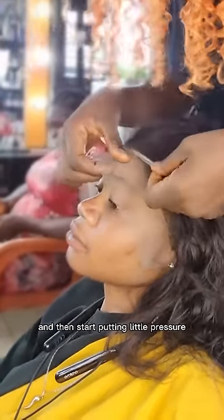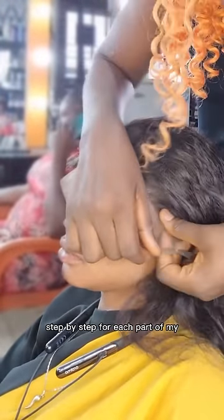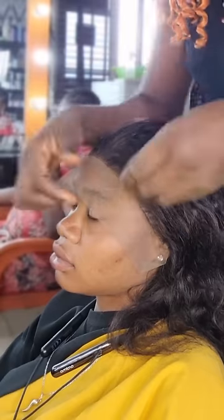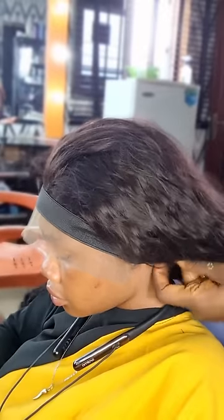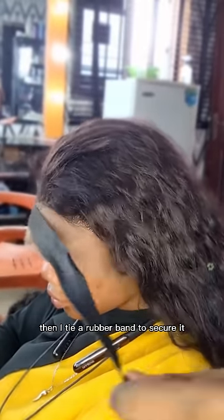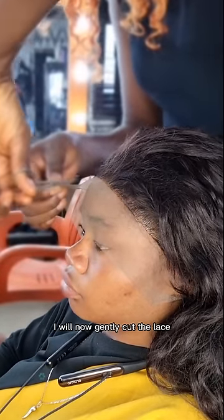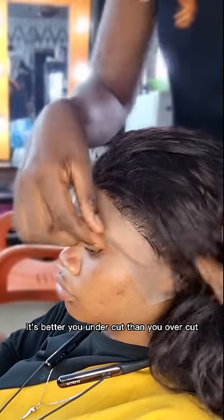After application, I put my frontal down and start putting little pressure step by step on each part of my forehead. I continue doing that until I'm satisfied, then I tie a rubber band to secure it. After taking down the rubber band, I gently cut the lace — it's better to undercut than overcut, so cut close to the hairline.